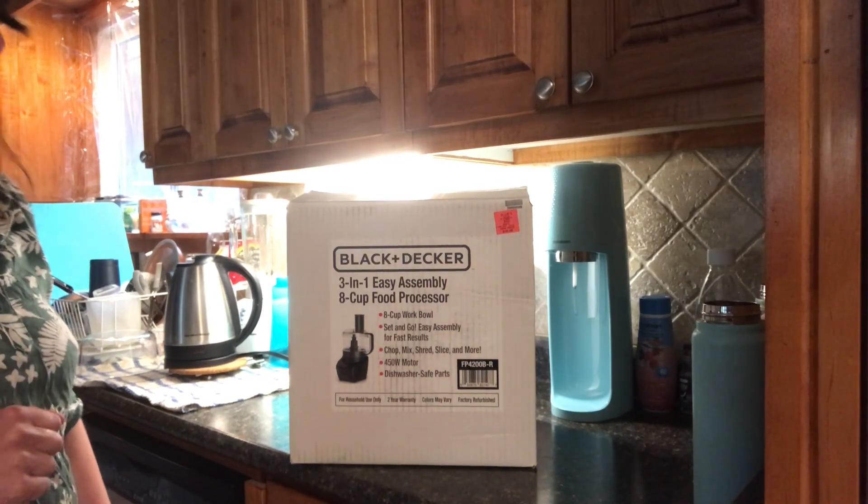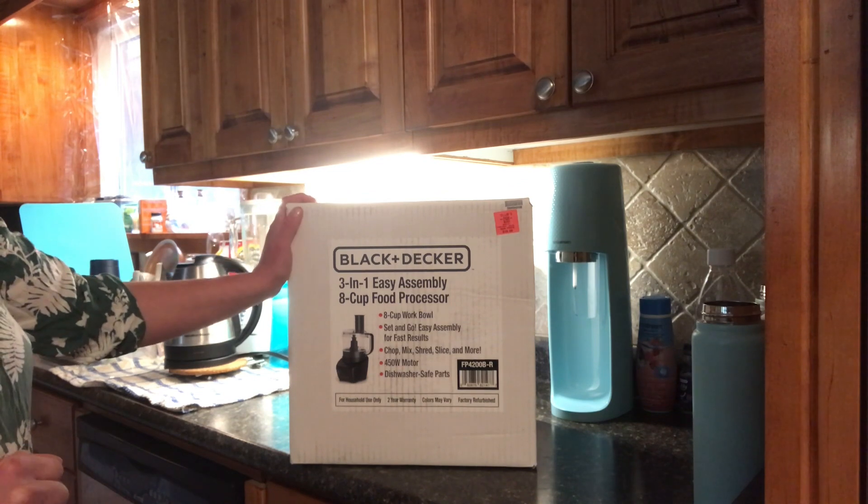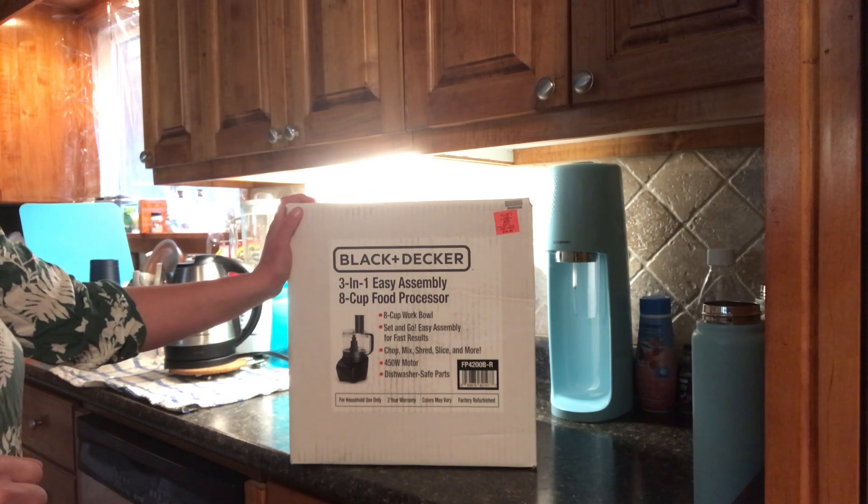Hi everyone, welcome to our channel. We're going to be doing a product review today on a Black and Decker food processor.